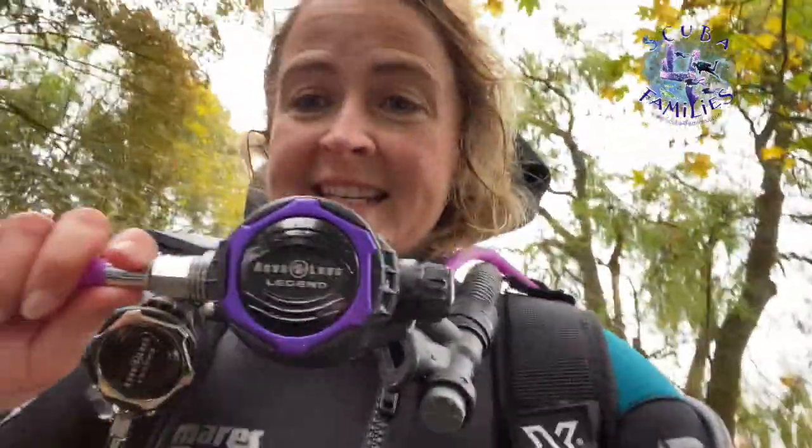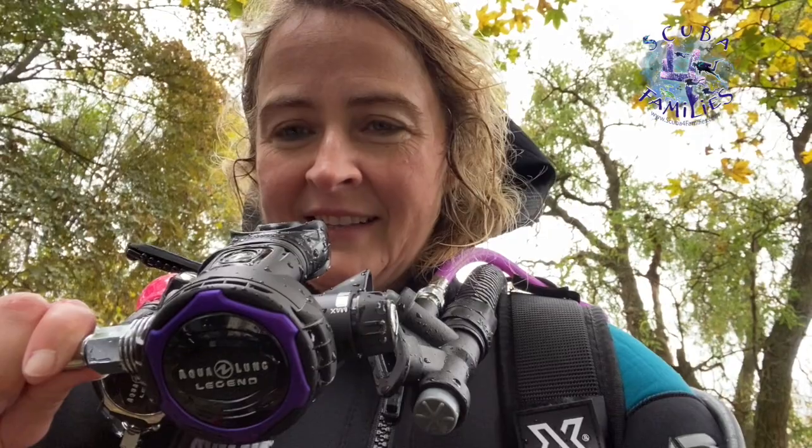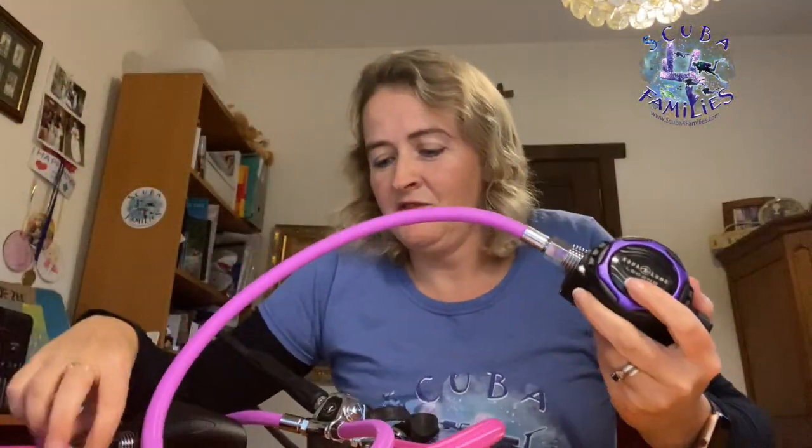Hi everybody, so I've just come out of my dive. I had a fab dive with my new Aqualung LX Legend Twilight — I loved it. It breathed really well, and I tested the extra air by turning the knob to give me more airflow. It didn't free flow at all. The small mouthpiece was great too — it ticked all the boxes. If you've got a young family and you like bright colours, then why not rainbow your reg? Thank you, bye!